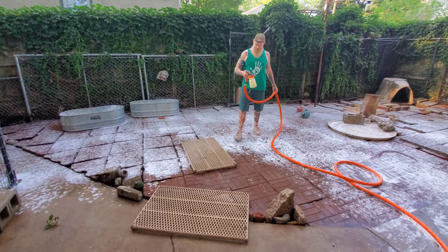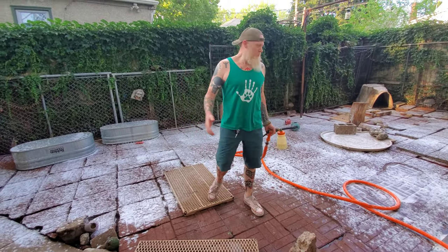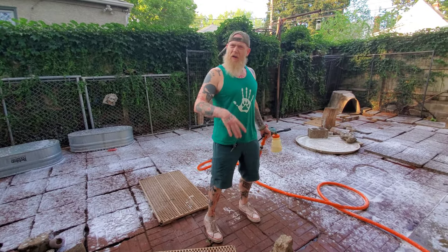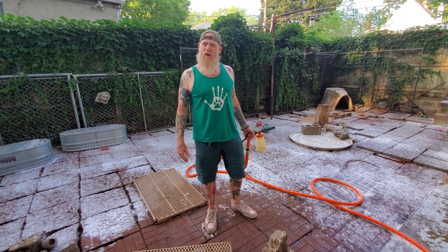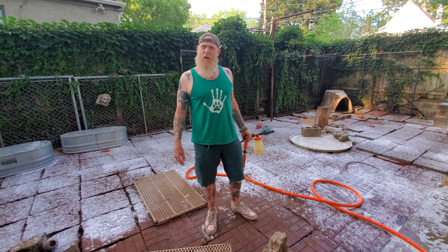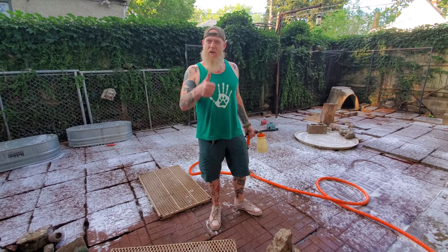Well, that's just a quick demonstration. I have to fill the bottle up some more. We'll again spray the whole thing down and let it sit for about 15 to 20 minutes, and then hose it all down. It's a pretty effective way to do it and keeps everything smelling good.